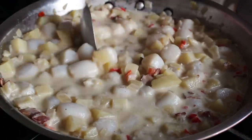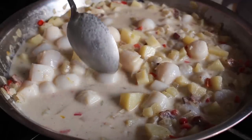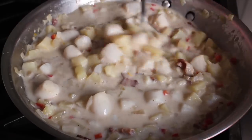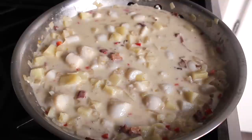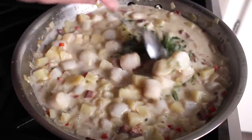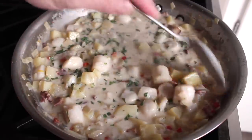As soon as that happens, you're done. You have to turn off the heat and serve these. If you cook any kind of scallops too long, they will turn into small, chewy, rubbery nuggets that quite frankly no one will enjoy. So as soon as you think yours are good, turn off the heat. Then before we serve this, I am gonna stir in some fresh tarragon. That sweet herbaceous flavor is incredibly important to this dish, so please find some tarragon.